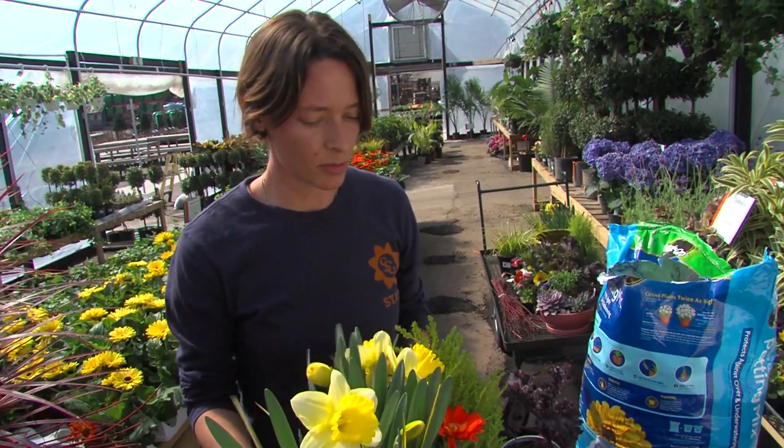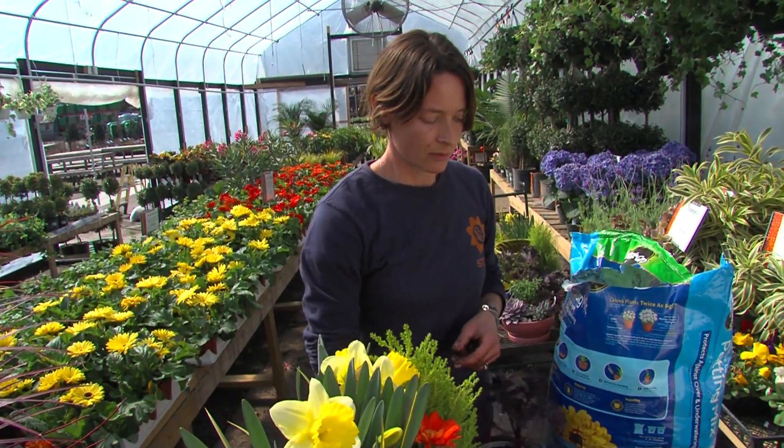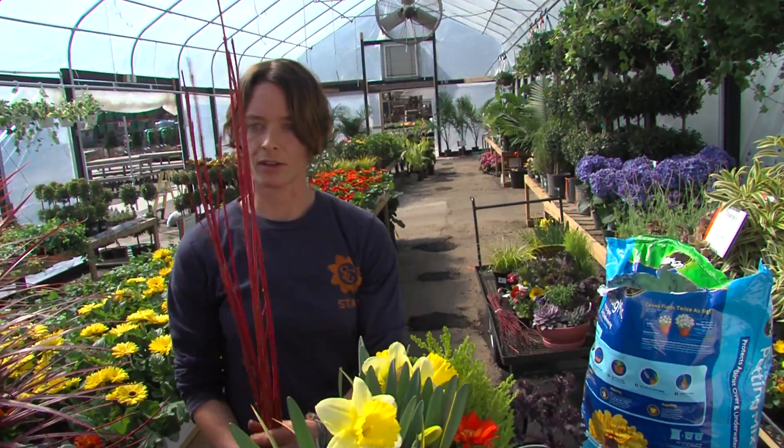Now, if you want a little bit more drama, we've got some red twig cardinal dogwood.